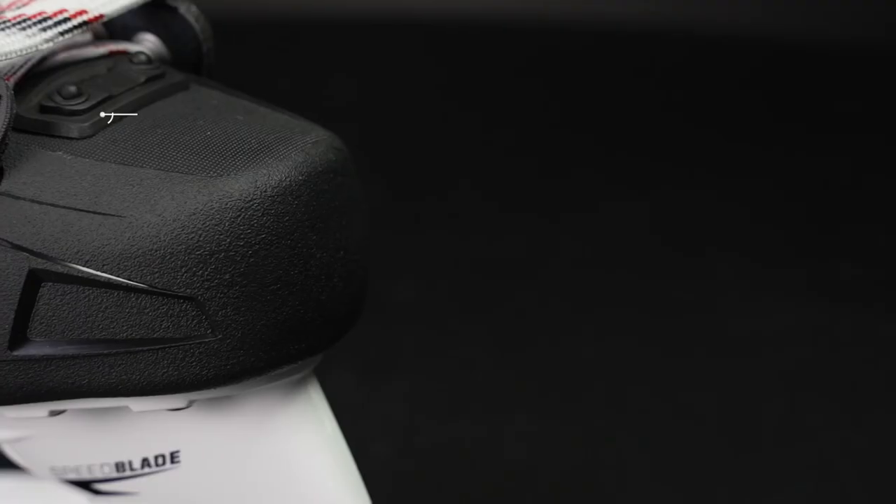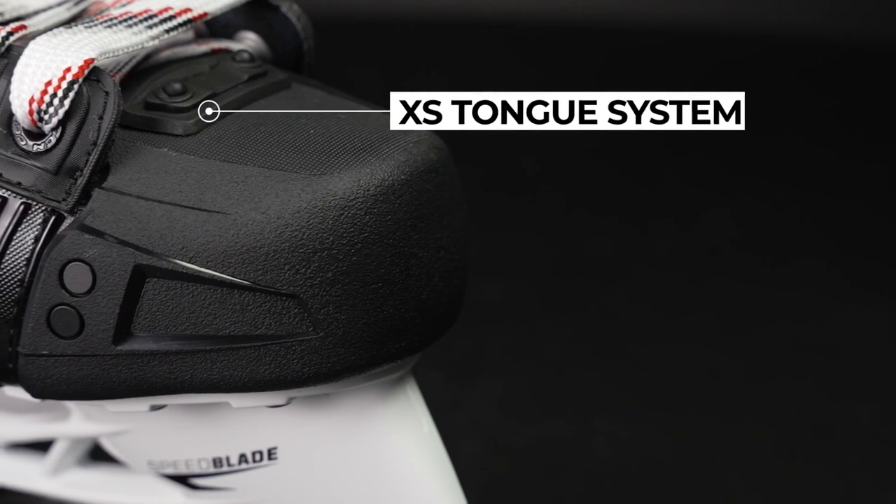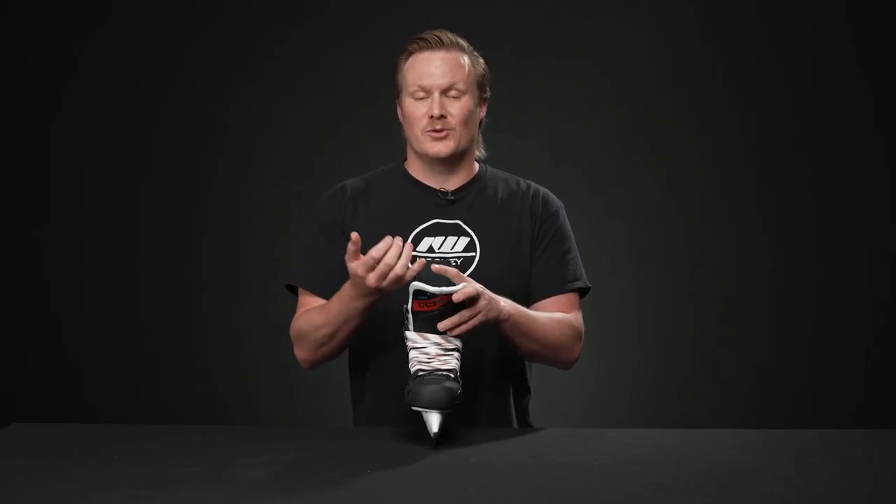It's also part of the Excess tongue family that has a release system, so in case you damage your tongues you have three different options that either reduce weight, replace this, or add more protection — and each one does adjust the volume a little bit. So if you're looking to micro-adjust the overall fit profile, those are great options for you.